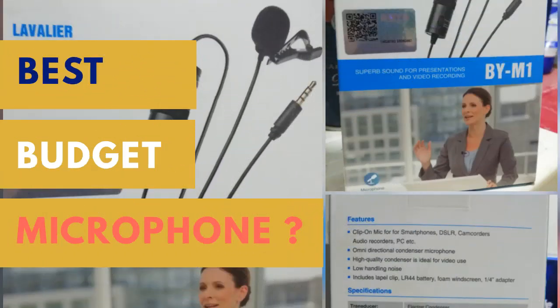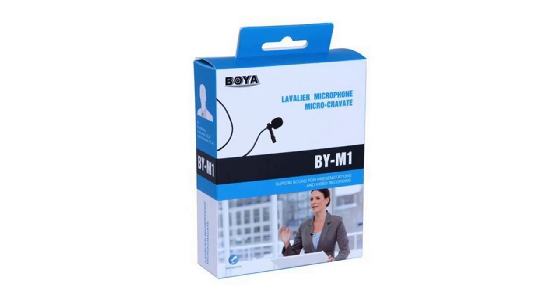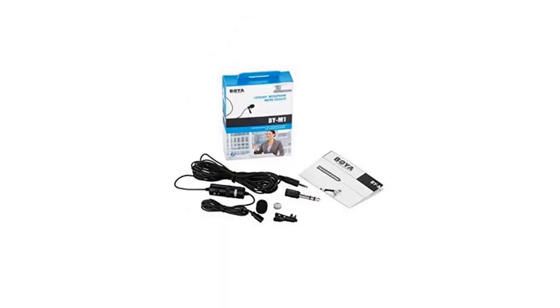Hello everyone, hope you guys are doing great. Today I'm going to unbox the Boya BY-M1 lavalier microphone for smartphones and DSLR cameras — Canon, Nikon, Sony.